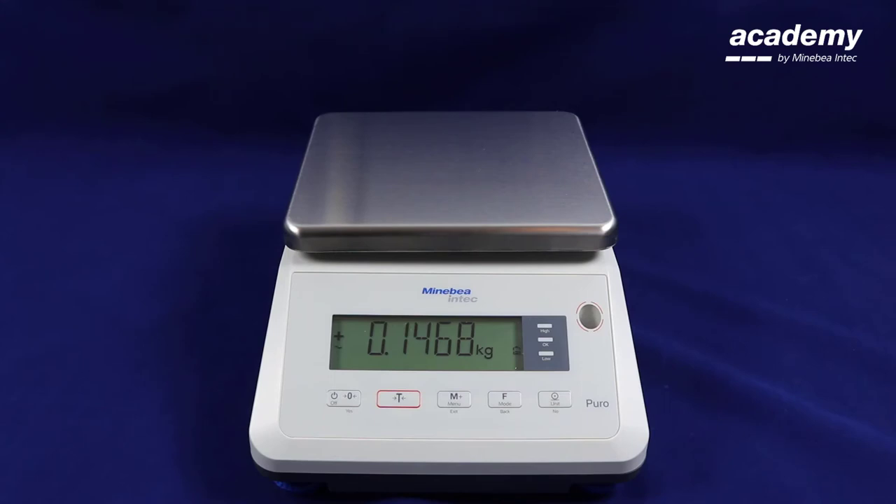When you remove your sample the weight will hold on the screen. To clear the weight you need to press the function key. This unlocks the scale.